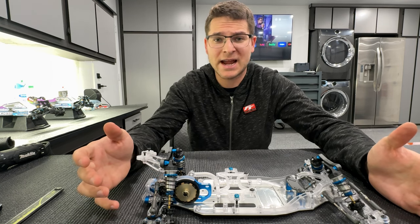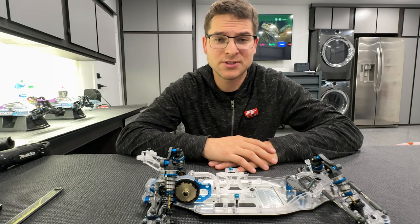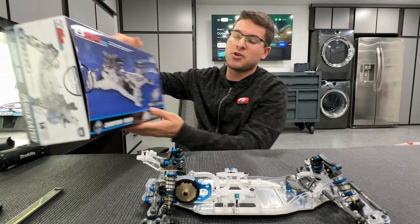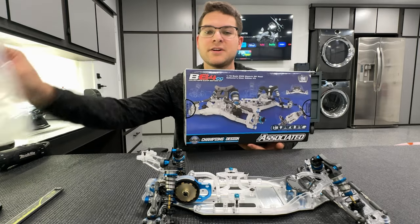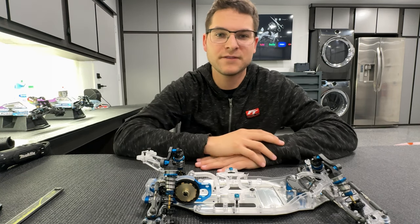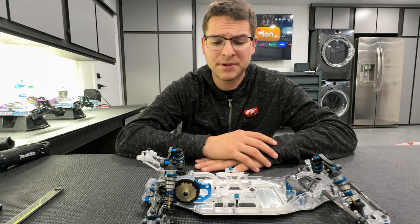They asked if I'd be willing to do a time-lapse build of it and I was so honored. Now that we've got it all built up, I'm honestly so stoked for you guys watching this video to get your hands on this sweet build. It comes in a normal size kit box, comes with a set of clear wheels — it's basically a whole other vehicle kit for you guys, just like we've done in the past but in a clear version. Obviously, it's a collector's kit.